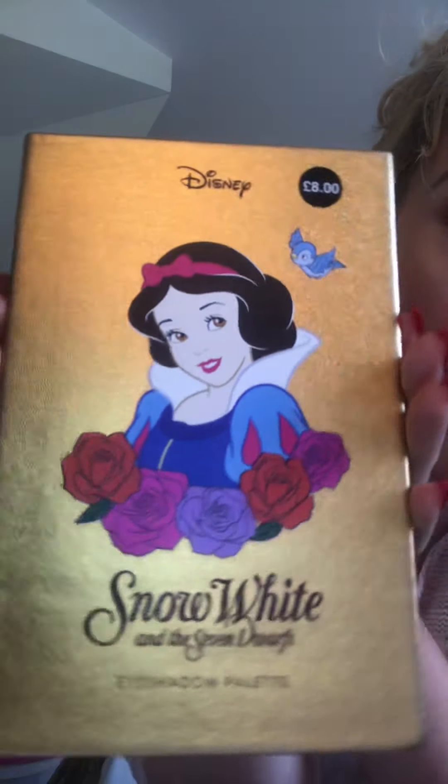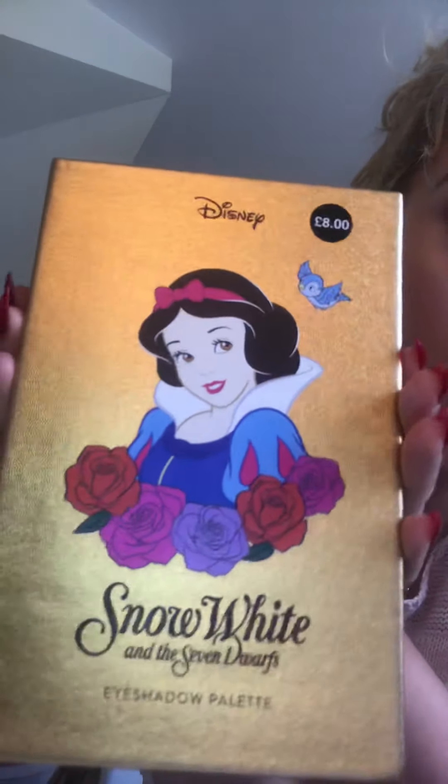Hi everyone and welcome back to my channel. Today I'm going to do a review on the brand new Primark Disney Snow White palette. The minute I saw this on Instagram I was like I need this. First of all the packaging — I'm a big Disney person. Look at it, it's gold and it's Snow White. Stunning. And eight pounds — I'll have two please.